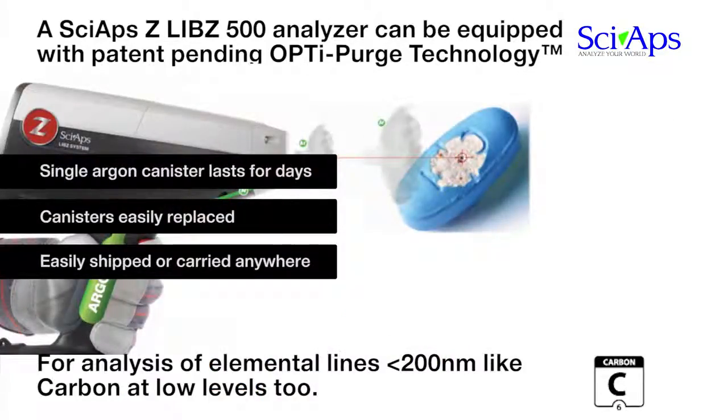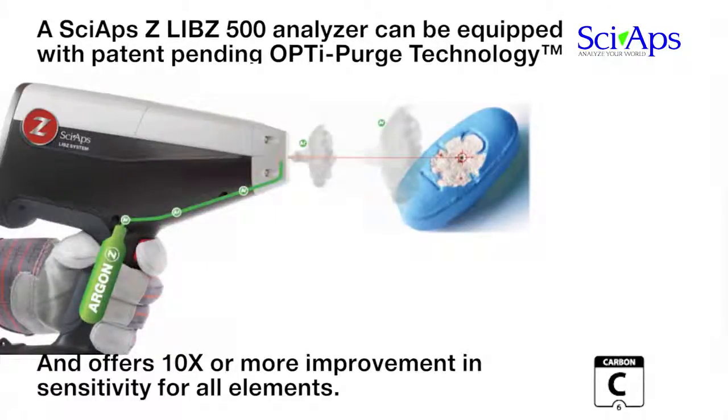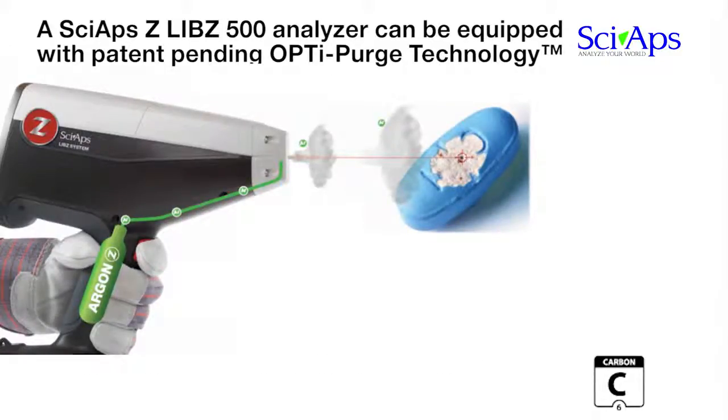OptiPurge is synchronized with precise gating and a pulsed laser to create an argon environment around the plasma. It uses microliters of argon to produce an effective purge during analysis. The result is vastly improved signal strength, particularly in the deep UV portion of the spectrum. The use of argon improves signal strength by 10 times or more for all elements.